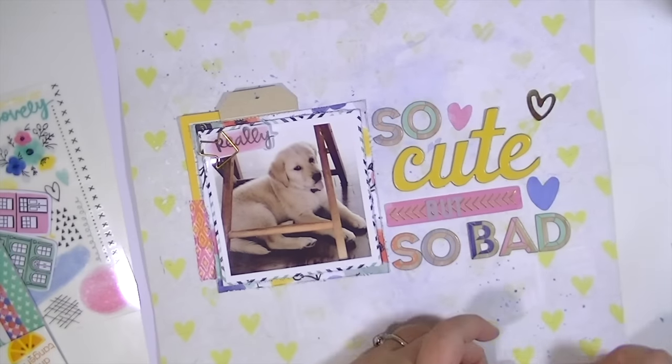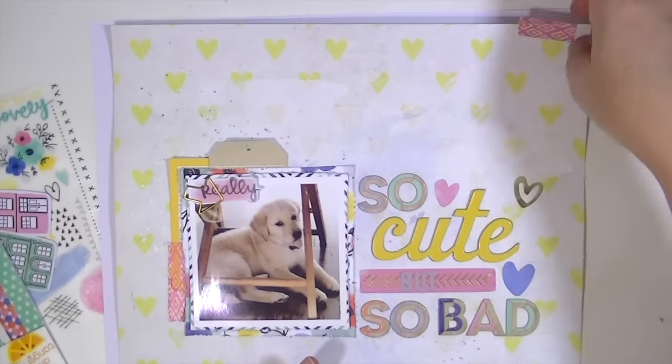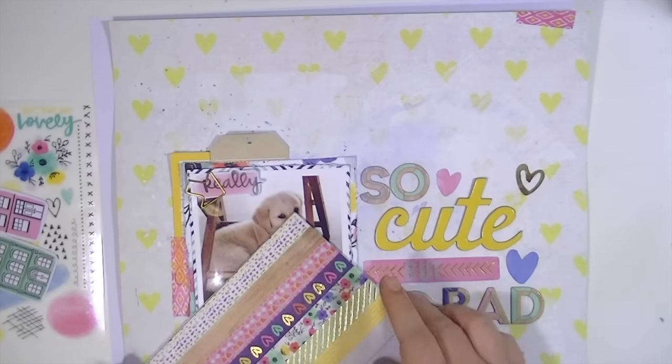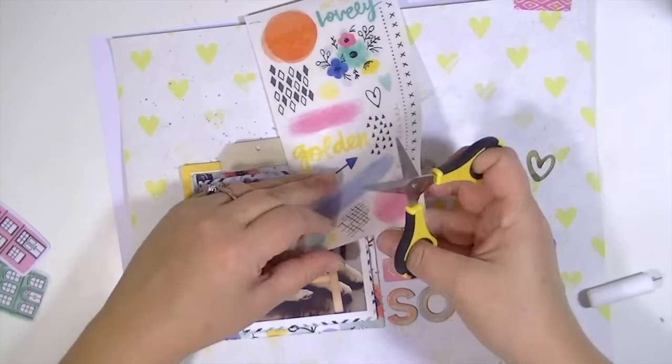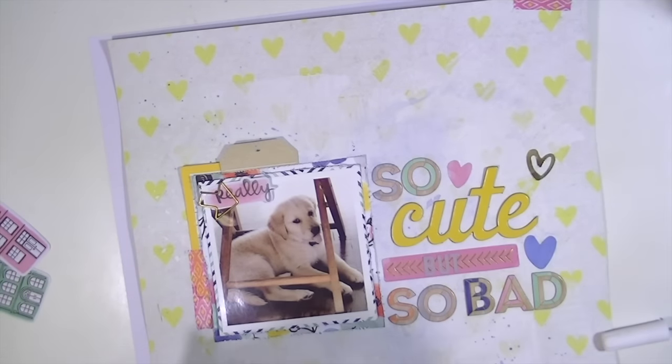I think it turned out super cute, so that's pretty much going to finish up the layout for today. Oh, one more thing — I did put some of the rub-ons down behind the little cluster and they didn't stick very well. I don't know if maybe my gesso wasn't completely dry.